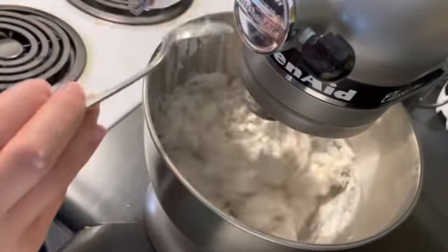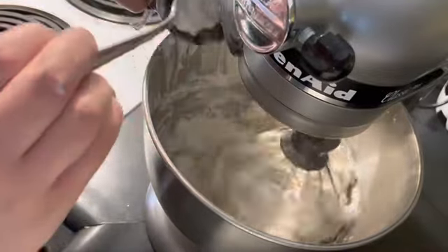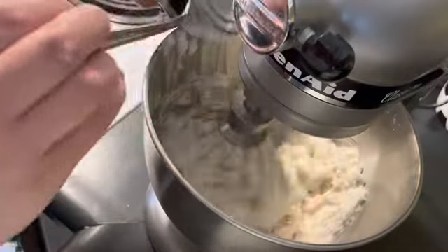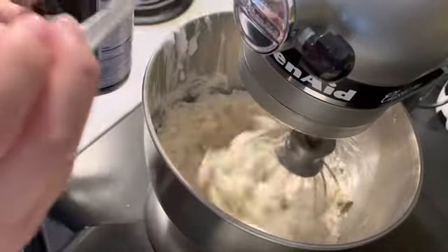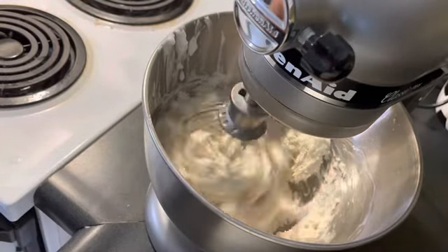If you overcook it, it's still edible and still good, but it's not as good as when you cook it to the right time. So just make sure you cook it properly.